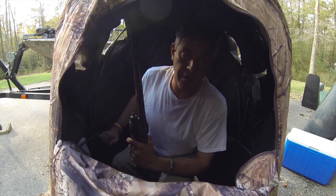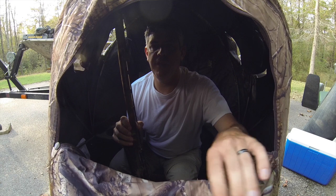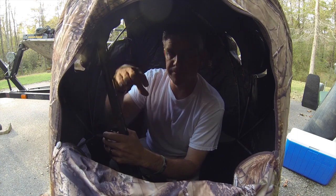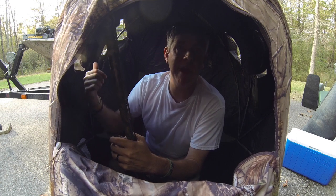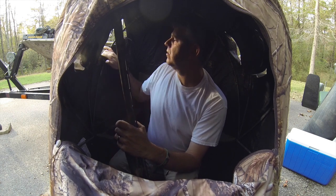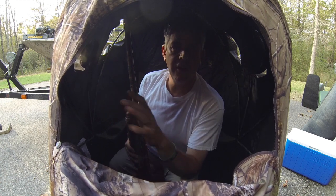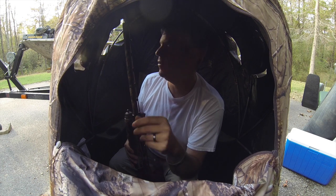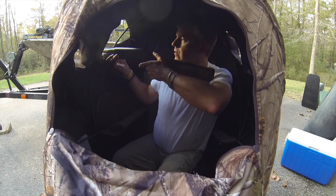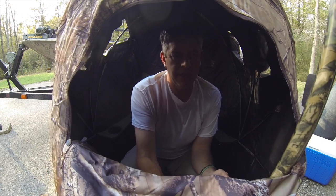This actually happened to me a couple years in this blind. I had a big eight-pointer — I was sitting with the blind on a little hill overlooking the bottom, and of course the deer came to my right. I was going to shoot him, so what I had to do is learn how to shoot left-handed too. If he's over there, don't let that deer go just because you can't shoot. You can get the gun out, shoot left-handed, and that gun will sit right in front of you and lean up against the window pretty steady.